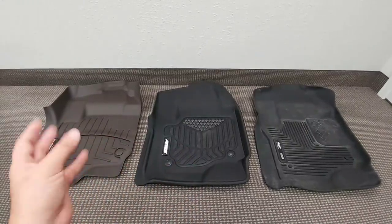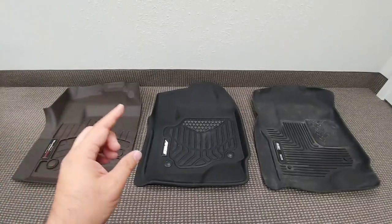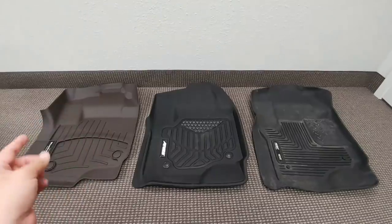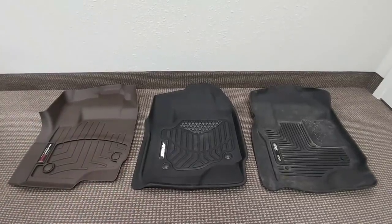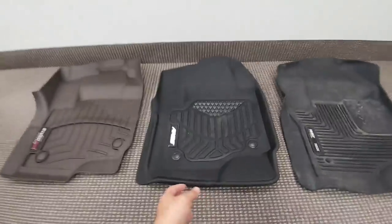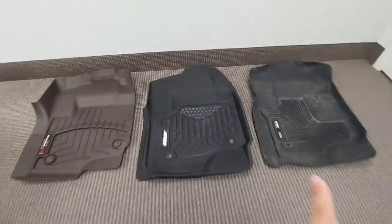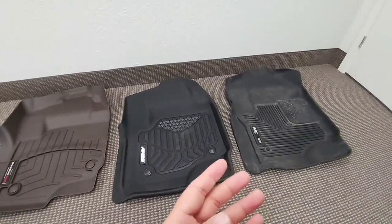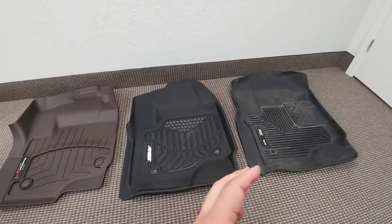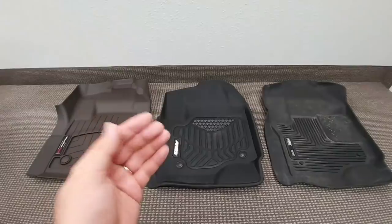What I like about the WeatherTech is that it by far has the best approach to fitting the interior form of your vehicle as specifically as possible. They've done a phenomenal job of molding them to really accent the lines and curves of your vehicle. What I like about the Ares is that they look great — they have a very nice textured look to them. And what I like about the Husky is that they are just a very durable, rugged, commercial-type mat that also fits the interior lines very well.